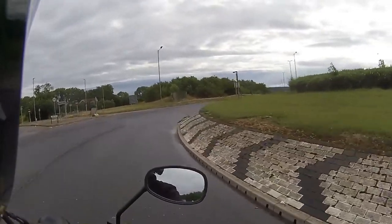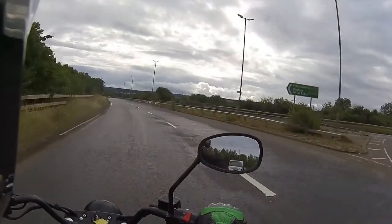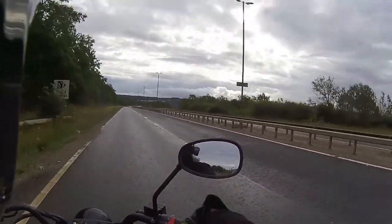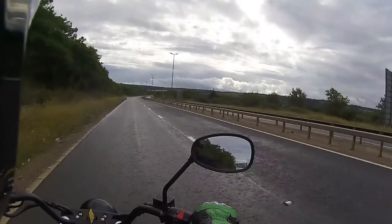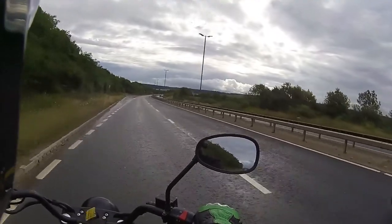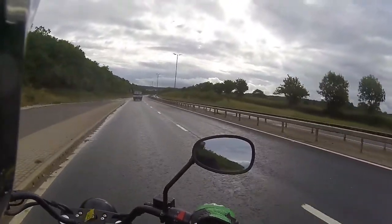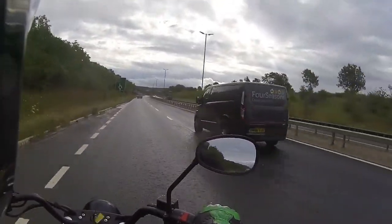I'm taking it easy on these tyres because they are brand new, but even in wet conditions it still corners very well. Currently about three miles in on this road test. It's pulling through the gears lovely - rev matches down through that gearbox very well. The braking system on this is very efficient. It does what it says on the tin: it's a bike, it's got two wheels and an engine.